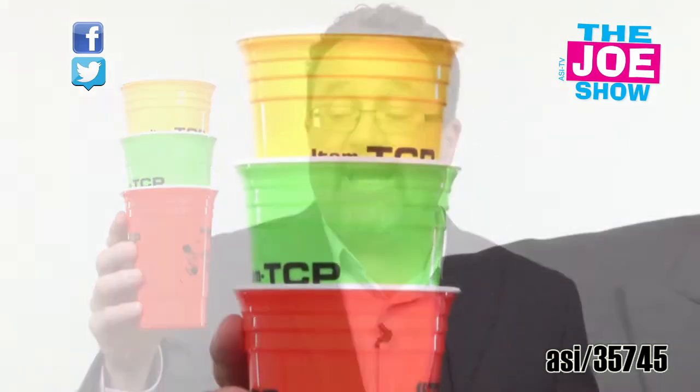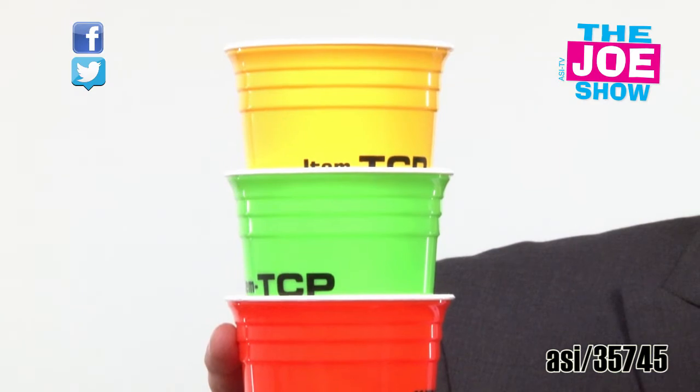They come in a variety of different colors — red and green for your holiday parties, pink for breast cancer awareness, as well as dark blue and purple. And of course if you have an 80s themed party you want the neon colors, or if you want a safety themed party, the neon colors work so they can be seen.